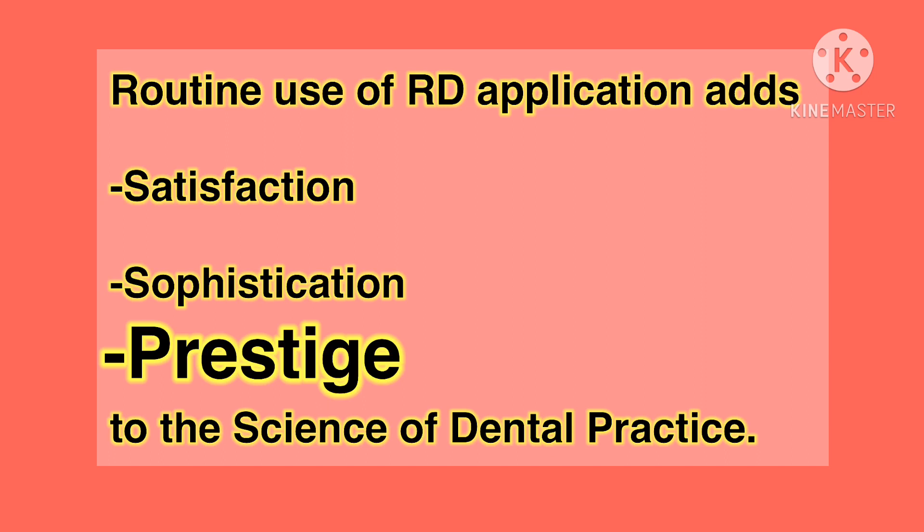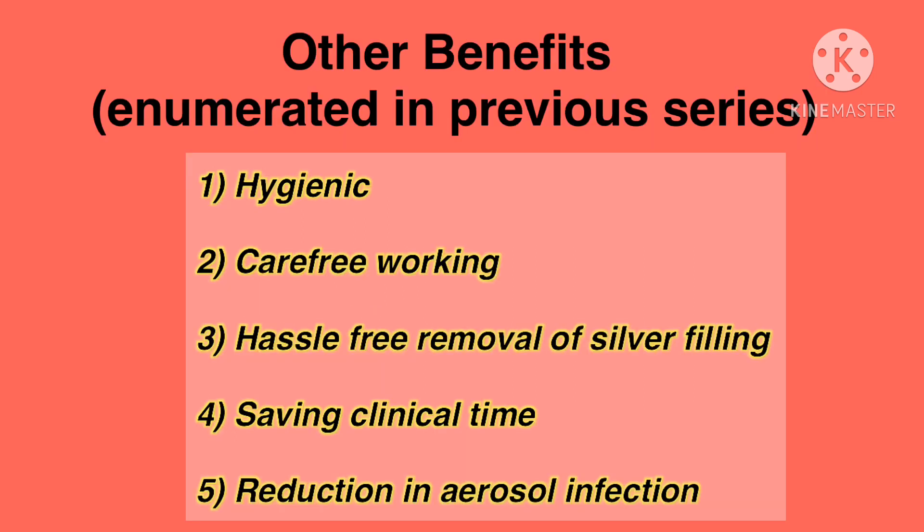To the science of dental practice, this is apart from other benefits: first, being hygienic and free from salivary contamination; second, providing carefree working without apprehension of losing grip of small instruments and their accidental ingestion; third, spreading of silver filling particles into the mouth while removing old silver fillings gets collected outside the mouth, otherwise it is very difficult to clean; fourth, reducing total clinical time as the patient does not get up to spit again and again; and lastly, reducing aerosol infection — bacterial as well as viral — in this COVID period.